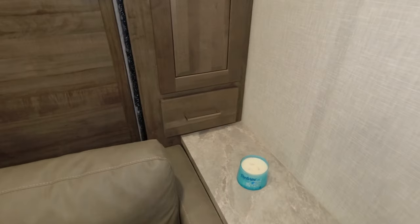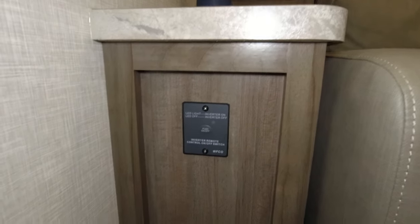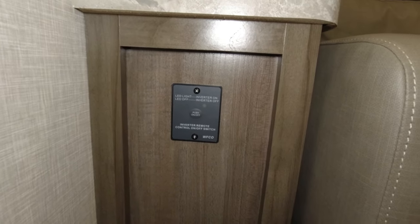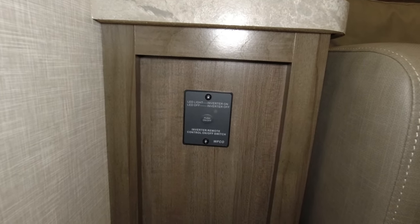On the opposite side you have the controls for the inverter. This is a WFCO 1000-watt inverter and it is only connected to a few plugs within the camper.